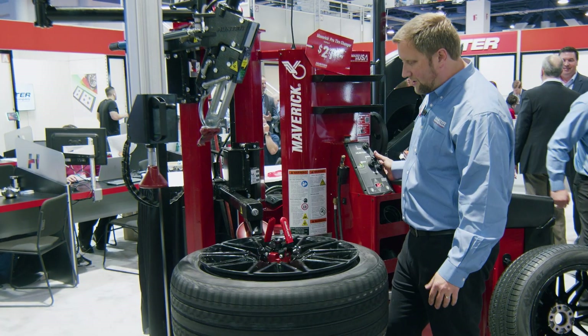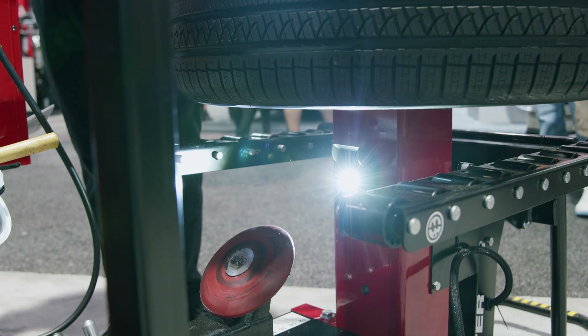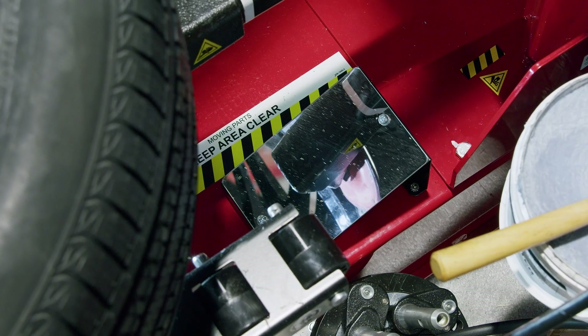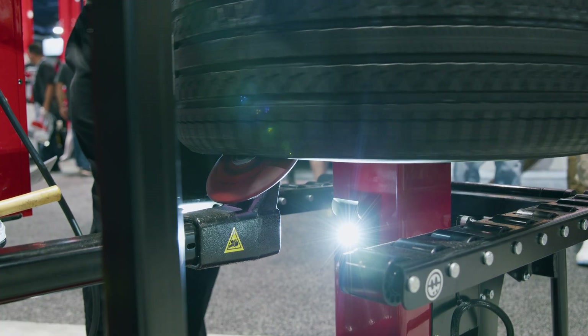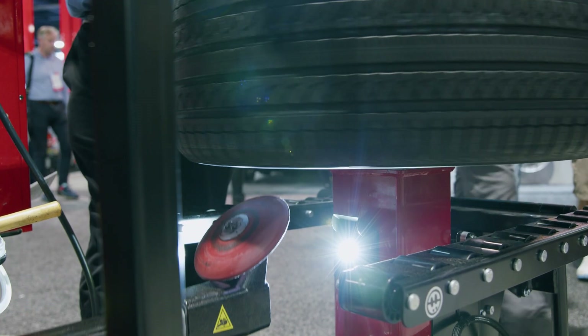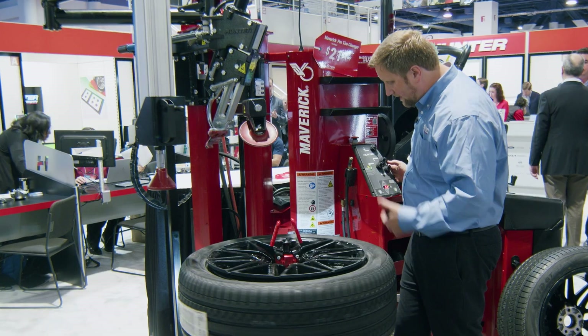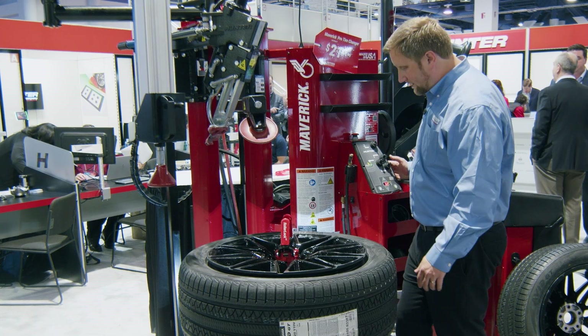New to the Maverick Pro this year is this lighted lower roller. This light comes on any time I function that lower roller, shining right at the wheel-tire interface to make it super easy to see what that roller is doing inside the tire — for bead breaking, lubrication, and indenting. It's literally a night-and-day difference to see that lower roller.